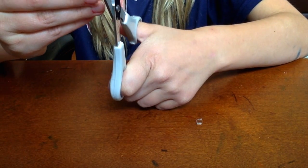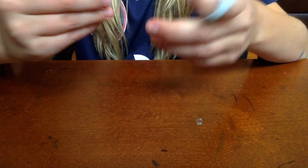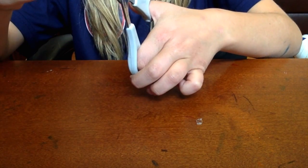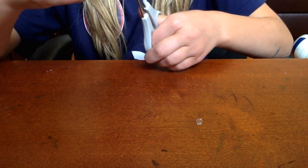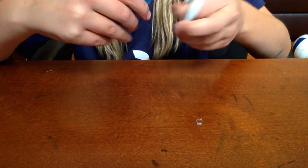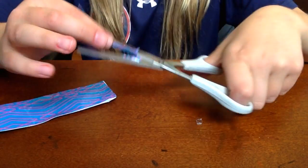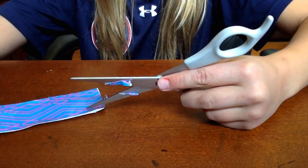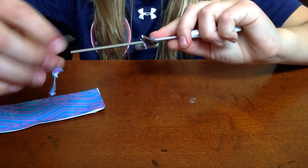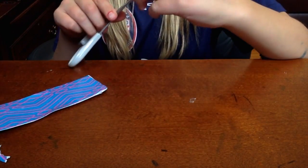So what you're going to want to do is cut the extra white pieces. So I am cutting all of my loose edges or my white pieces. If you cut them and you have some residue on them, you can just peel it off.